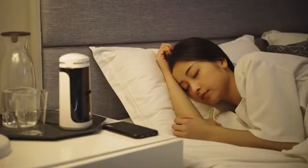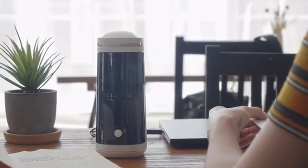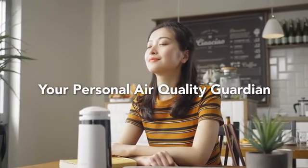PURRS is always there when you need it. Its compact form factor makes it the perfect air purifier for all kinds of scenarios and environments. Your personal air quality guardian — PURRS AIR I+.